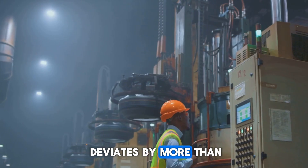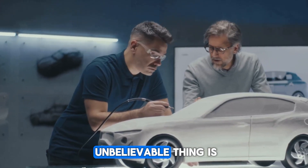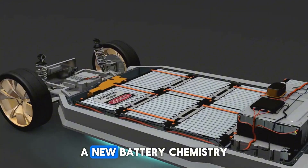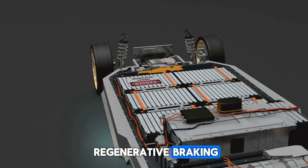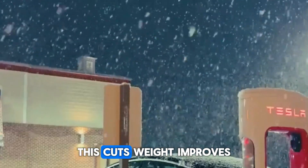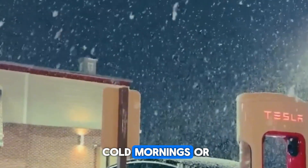If a weld deviates by more than 50 microns, production stops. Mercedes didn't just stop at building this motor — they built the ecosystem around it. A new battery chemistry borrowed from Formula One delivers 350 kilowatts of regenerative braking. A shared oil circuit cools not just the motors but the inverters and gearbox too, cutting weight and improving thermal efficiency, and letting the battery warm up faster on cold mornings.